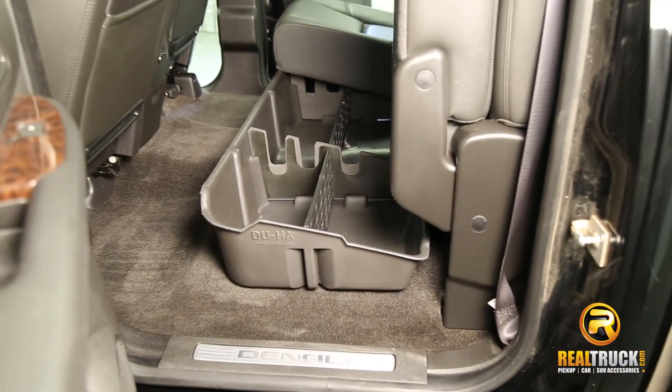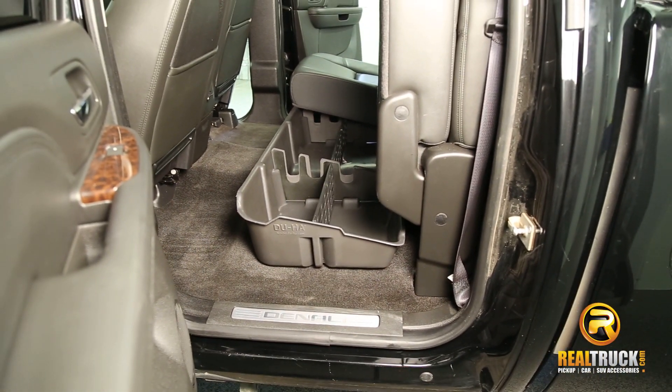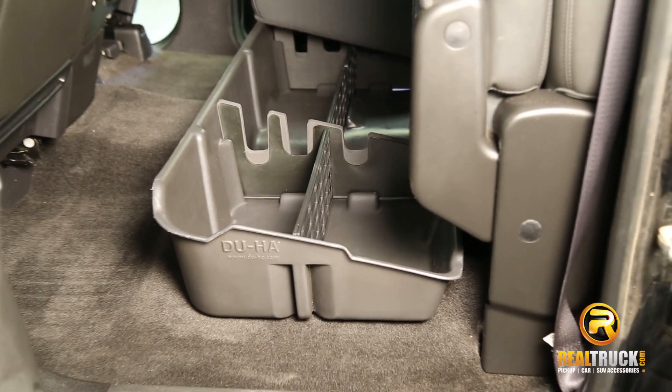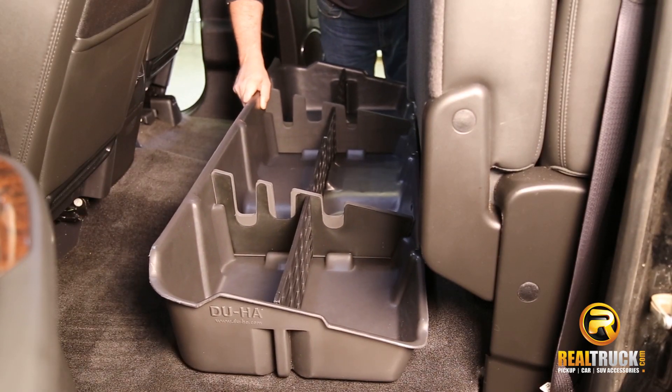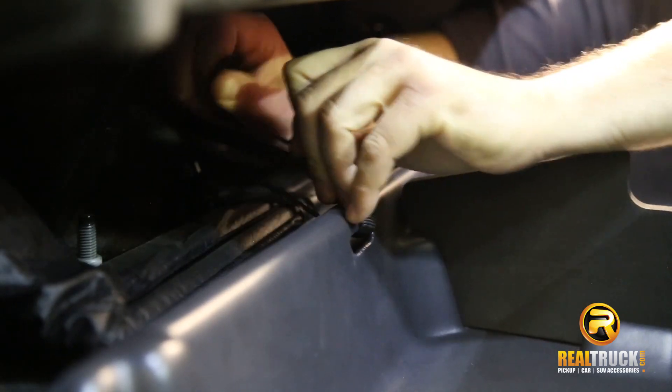It's available in black, gray, tan, and brown for most models. It may be used as a gun case in most states. It can store and organize your loose items in your truck. It's very easy to install and it's made in the USA.